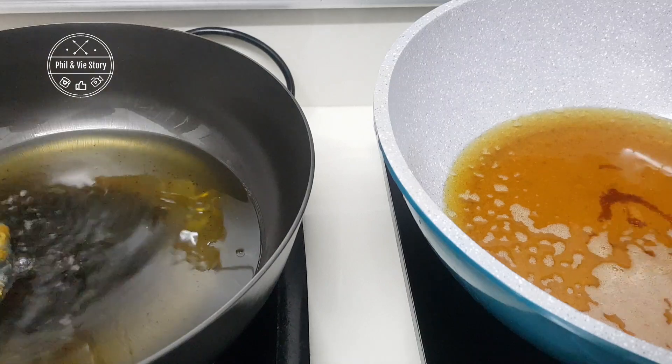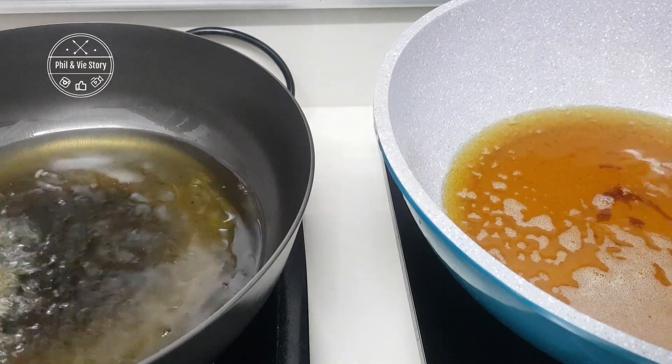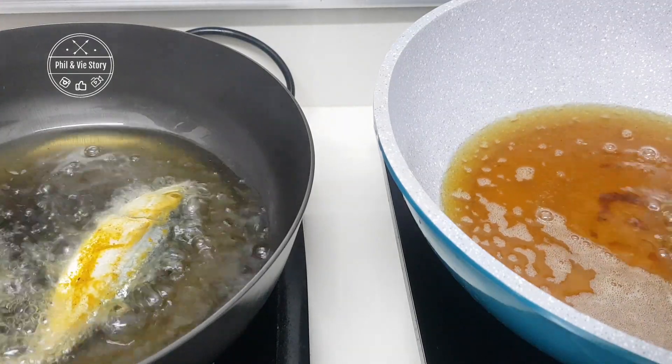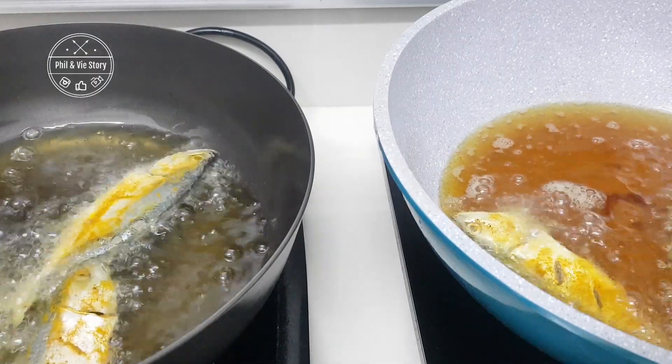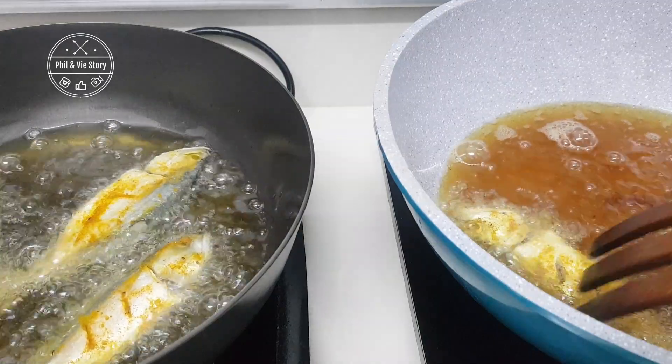To prevent your fish from sticking on the pan, the crucial point is that your fish needs to be at room temperature. It should not be cold, else the skin will stick on the pan. This applies to even a nonstick pan — if your fish is cold it will still stick.